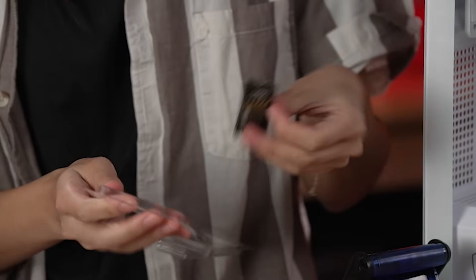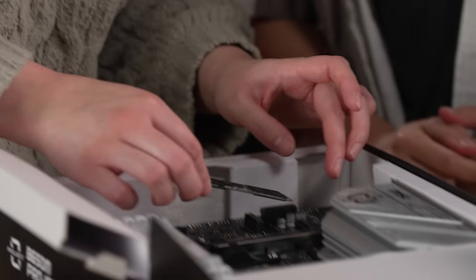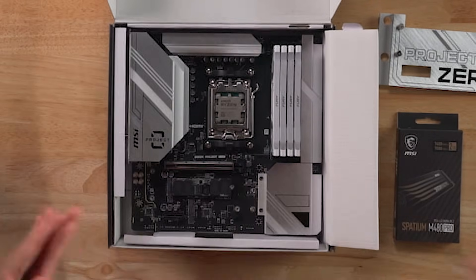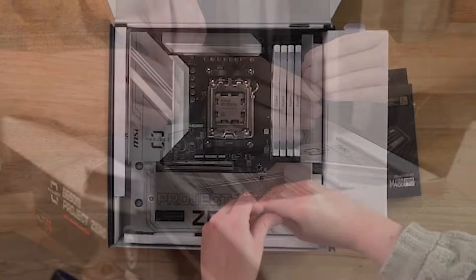M.2? Yes. Would you like to put it in? Yeah. M.2. M.2. There! I did it! M.2 is in! Alright, cool. We're all set.